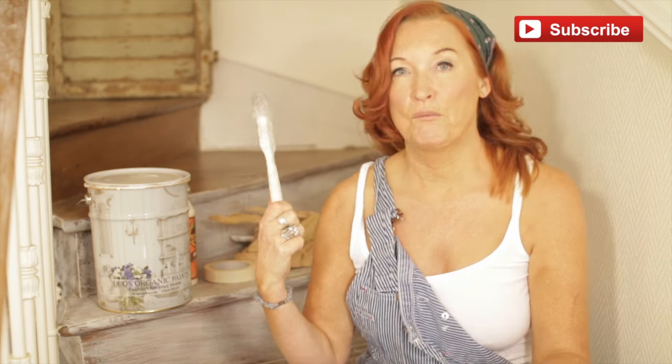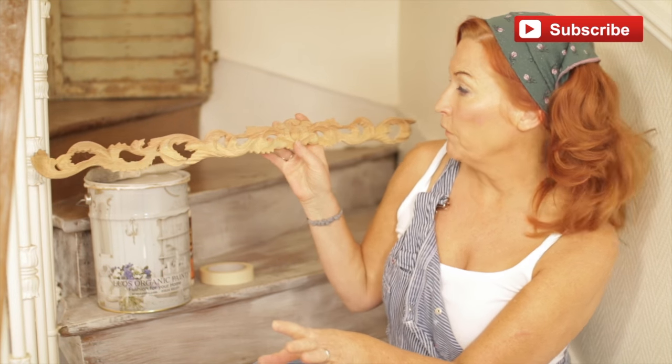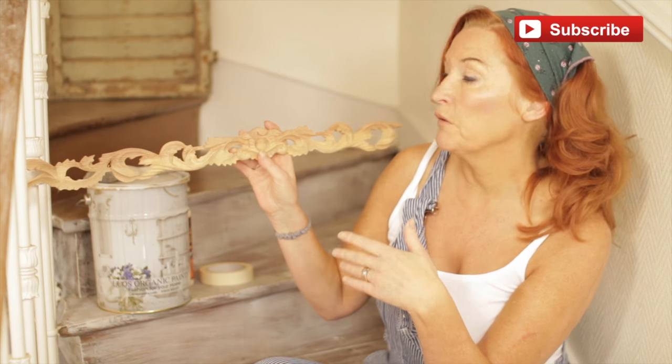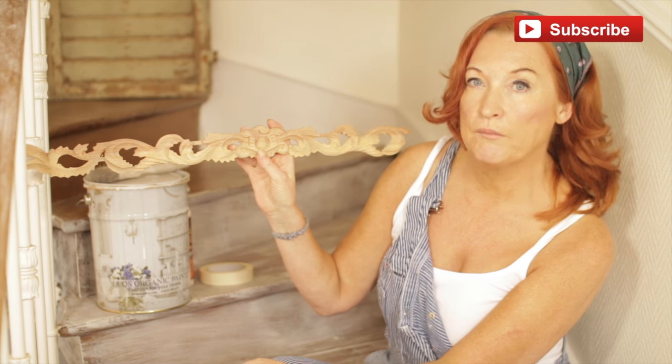I've got my very old brush — this is my dry brushing brush, which is really looking a bit sad, but it's good for dry brushing. This is the carving we'll be using. Normally I like to source old original pieces, but if you're going to be repeating them over and over again on steps or anything like that, you do need to get something you can buy in bulk. So this is the carving we're going to stick on and paint white.